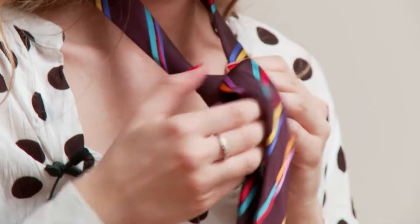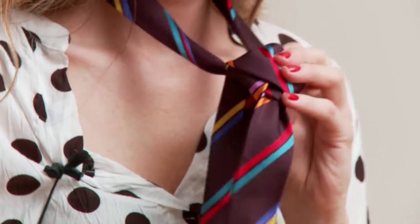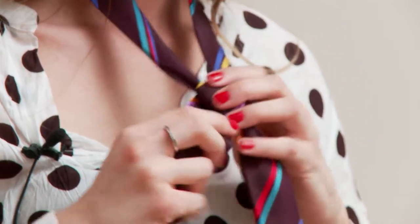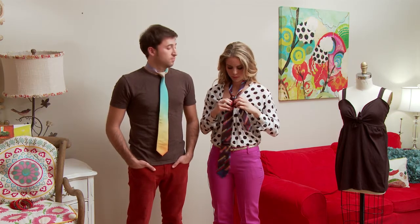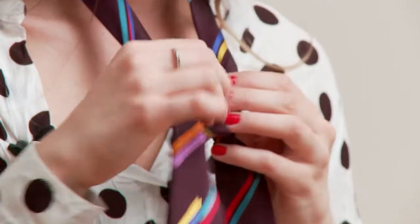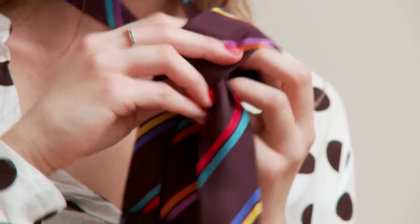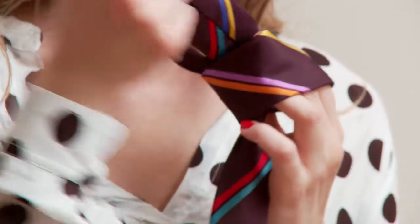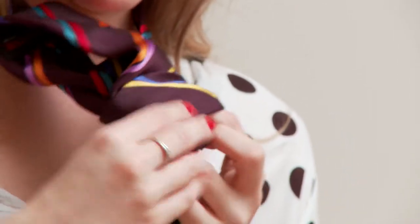You're going to go to the right, around to the left, and through the front. Then you're going to go around again. A trick for this is to keep a finger in the center so that way it keeps it loose and it's easier to adjust.